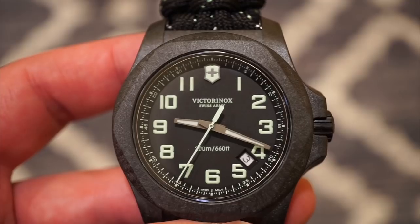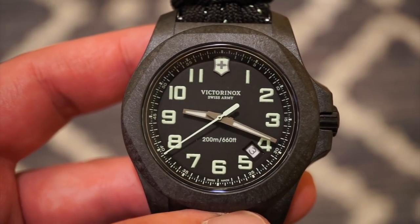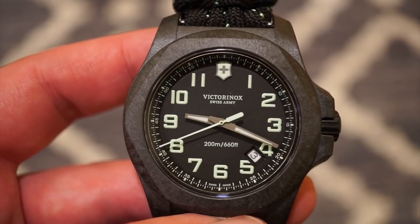The date window has a white background with black numerals — it's definitely legible, and it stays out of the way when you want to take a quick glance at your wrist and read the exact time at any given moment.